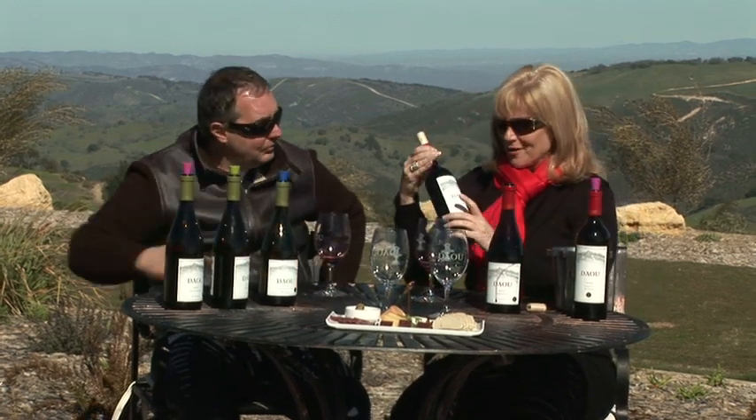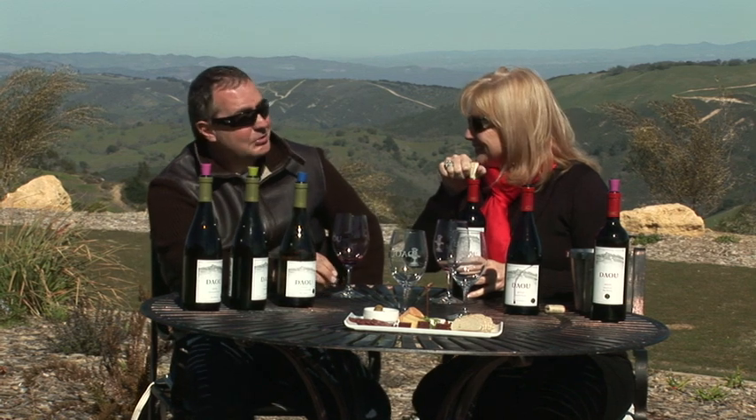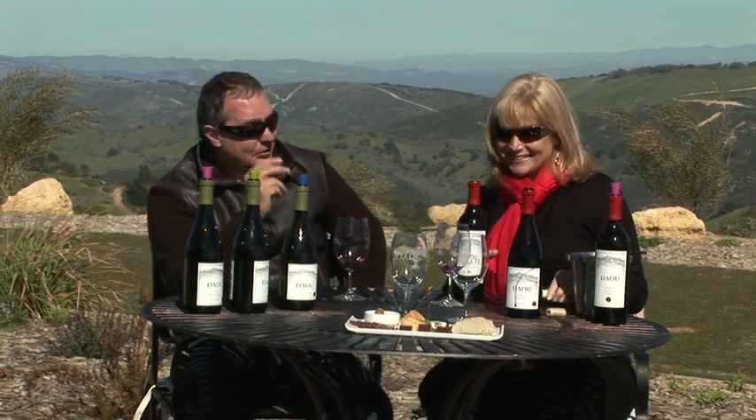I know you're proud of all your wines, but you really like your cabs, don't you? I do. I am a Cabernet Sauvignon person. Is this sort of the favorite child? It is definitely the favorite child.